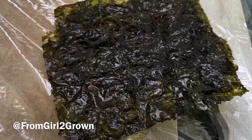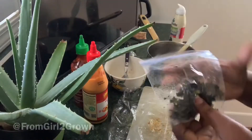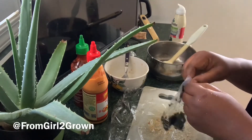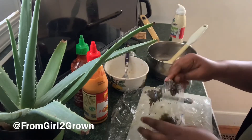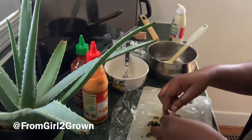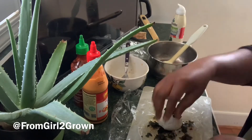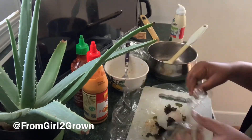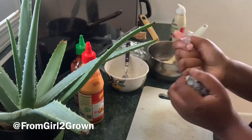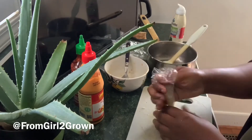I also had some leftover snack pack nori sheets that I was doing absolutely nothing with, so I genuinely didn't want to waste them. I figured I would crunch them up or pull them apart and basically do the same thing — press them onto the outside.